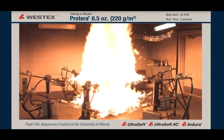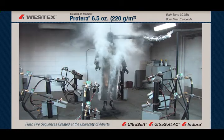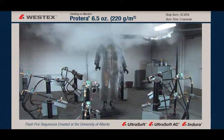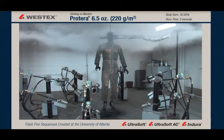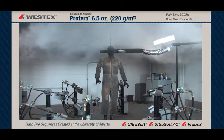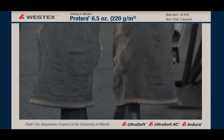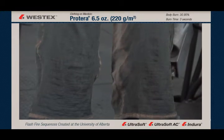We have a three-second flash fire, and then a small amount of after flame and a massive amount of smoke. The garment continues to smoke for considerably longer than some of the other products we've looked at. It shows significant evidence of carbonization over most of the body. On the close-up of the leg area, you can see some shrinkage and significant carbonization of this product.